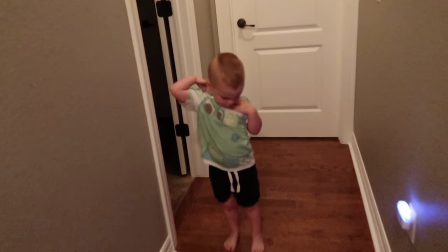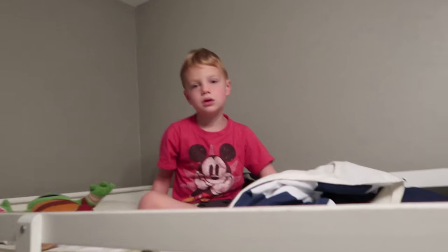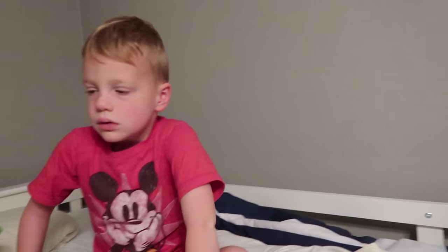Good morning. Good morning. Good morning, son. Do you know what today is? Today is Thursday. We need to go to school. We're in at Zeeland. Hold it. Should we go finish making breakfast? Sure.